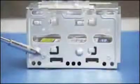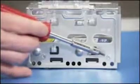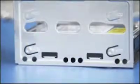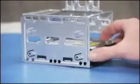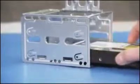Next, remove the four screws — two on each side — that secure the hard drive to the cage. Slide the hard drive out of the top of the drive cage.